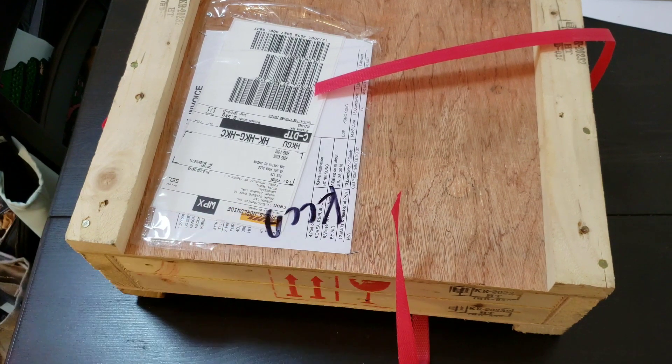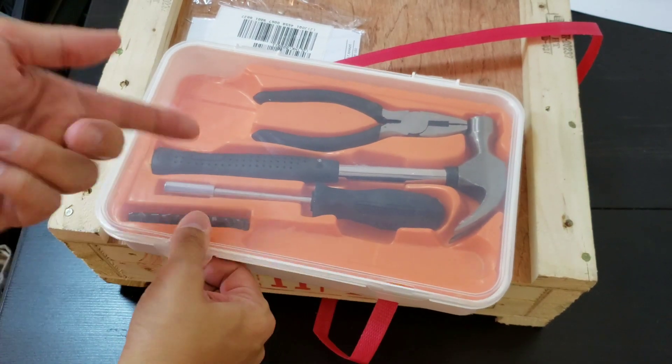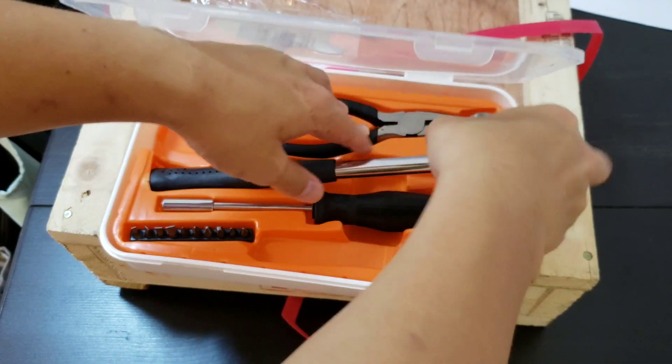The LG V30 had the same packaging and it took me like 10 minutes to open the box and I needed to bust out the tools. And it kind of made a little bit of a mess, like all these small wooden shards all over the floor and table.